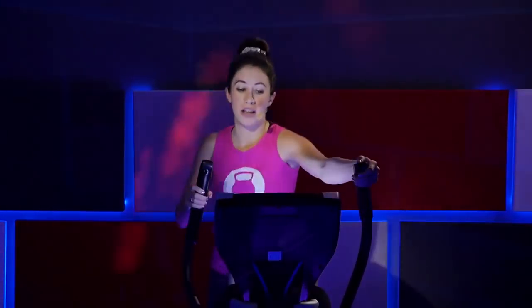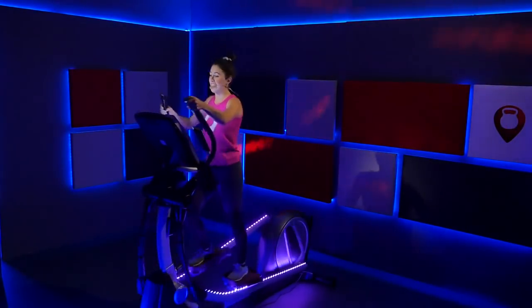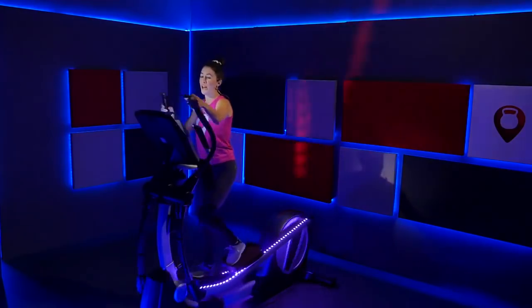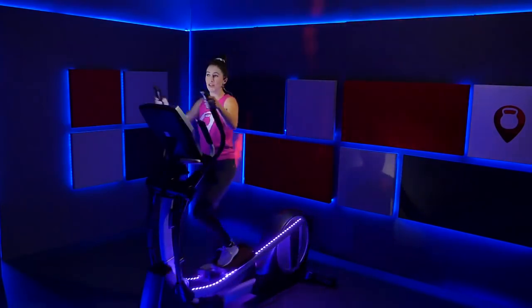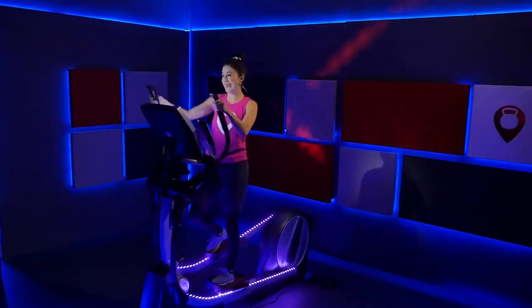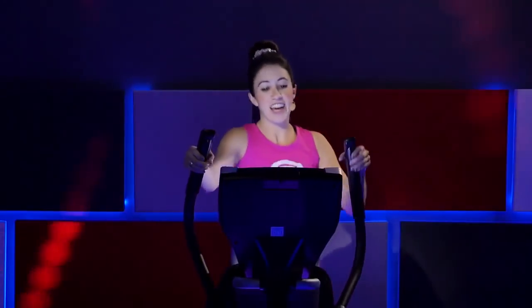Nice job. Find that push and pull with your arms — just recover here, take a breath. You're halfway through this first 10 minutes where we're just feeling out the incline, getting used to it.